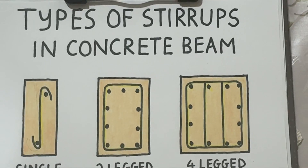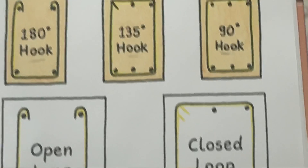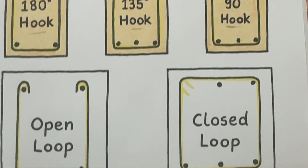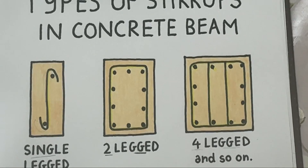And that's all about the types of stirrups used in concrete beams. If you found this helpful, don't forget to like, share it with your friends, and subscribe for more civil engineering topics made simple.